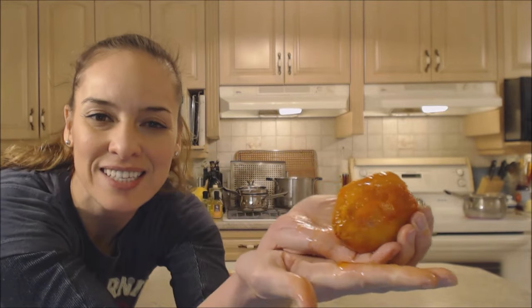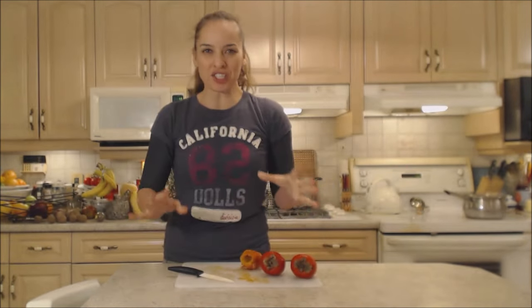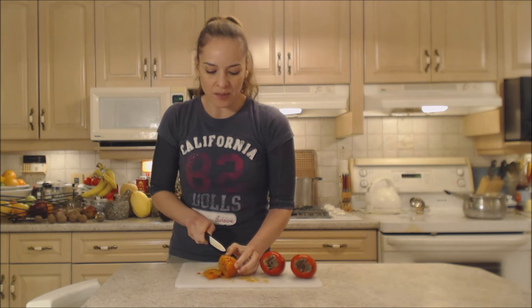So there you go — that's what it looks like inside, sort of like a peach even. I'm just going to remove that little bit of inner core; it doesn't look too nice. When you have the patience to wait until they're this ripe, you will be well rewarded. What a sweet, beautiful, juicy flavor.